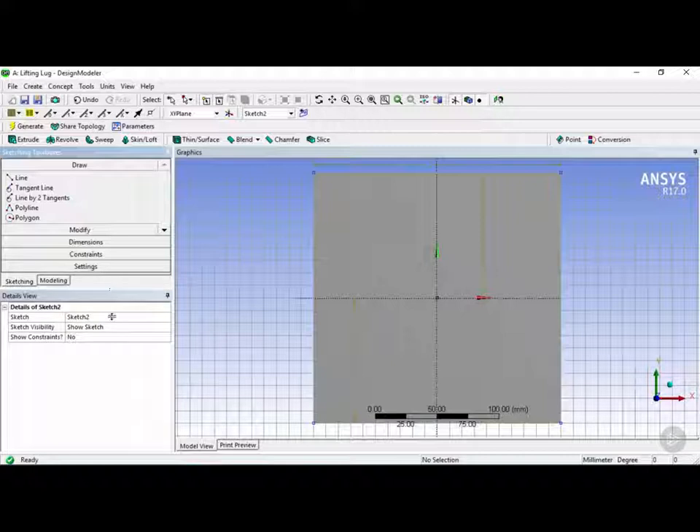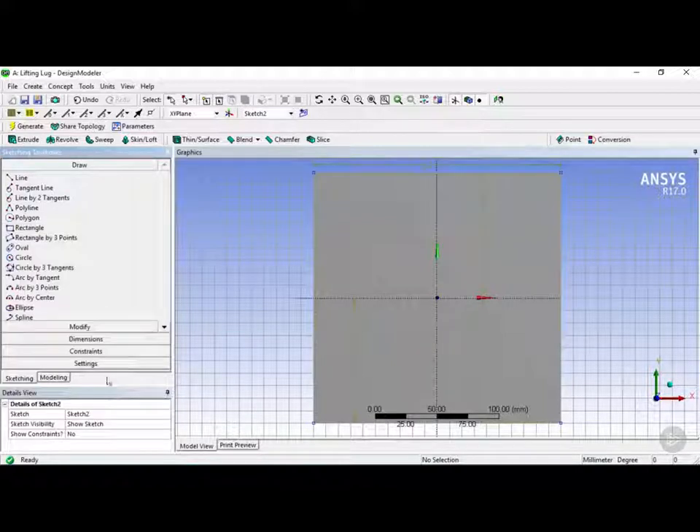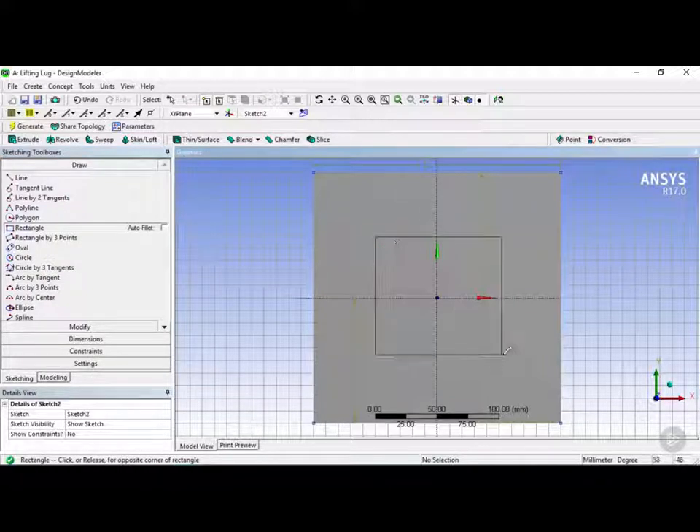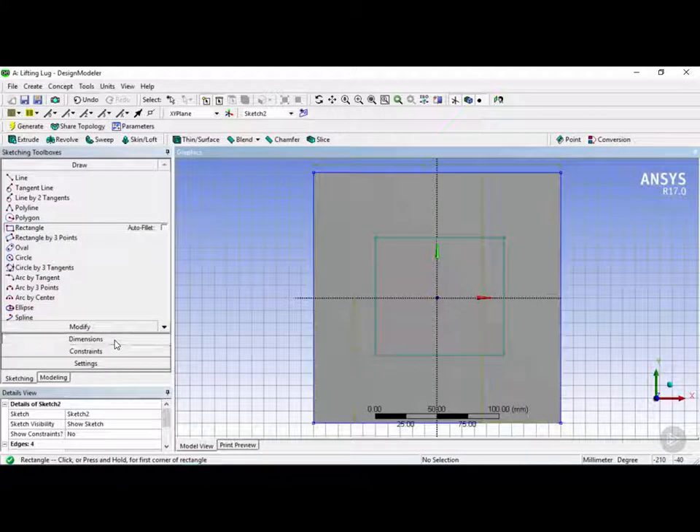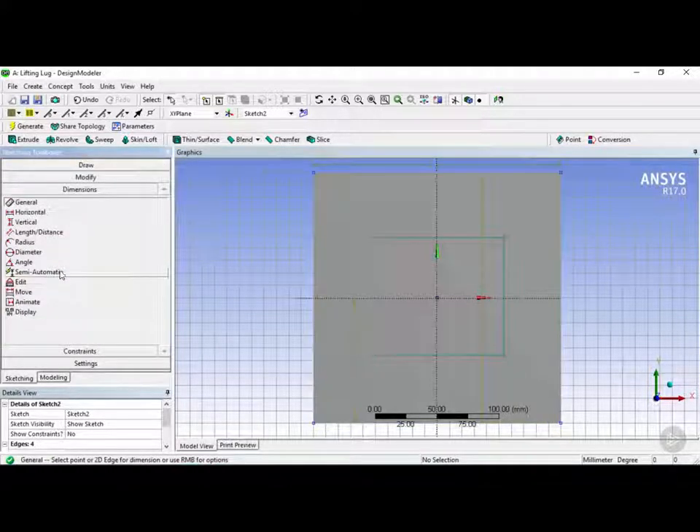Once in the sketching tab we're going to move this down a bit to get a better view, and then we're going to create another rectangle. Let's click on a point here and click on another point here.